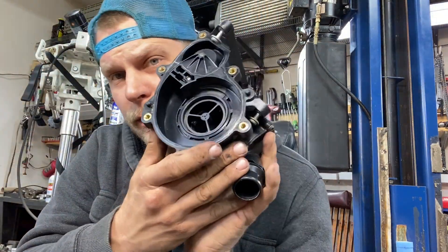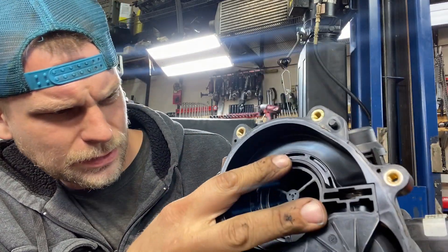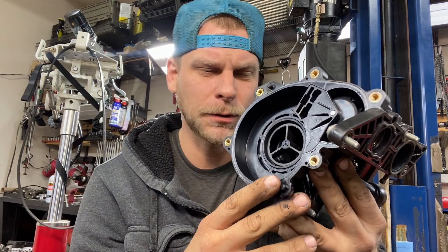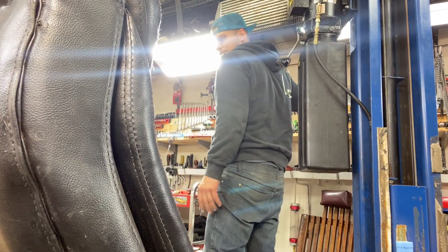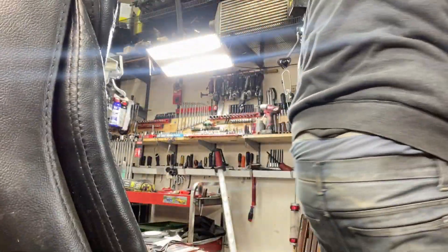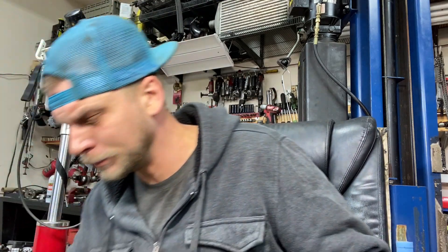What else can we take apart on this thing? The thermostat — actually there isn't a traditional thermostat with this one. I think the thermostat function is handled differently here. It's been a while since I've looked at the SSPs and service manuals — I was too busy fixing cars to really dig into the material. If I knew I was going to be on YouTube, maybe I would have paid more attention to the manuals.